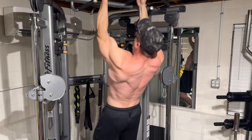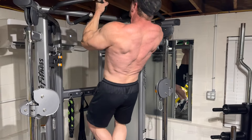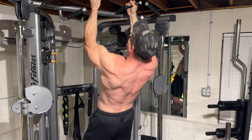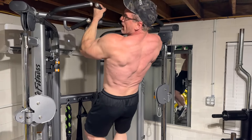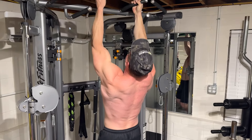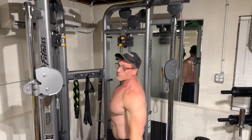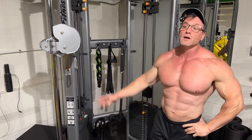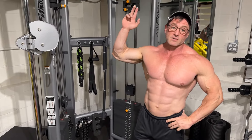Keep the bicep engaged as you bring it down. Squeeze the top, stretch at the bottom — another perfect rep where you start in the stretch position, get a good contraction, and keep it engaged during the negative portion of the rep.